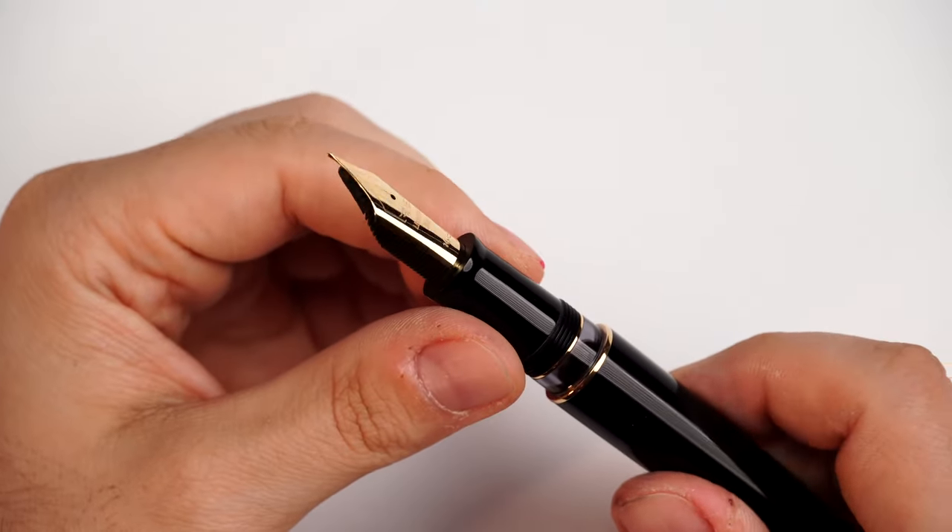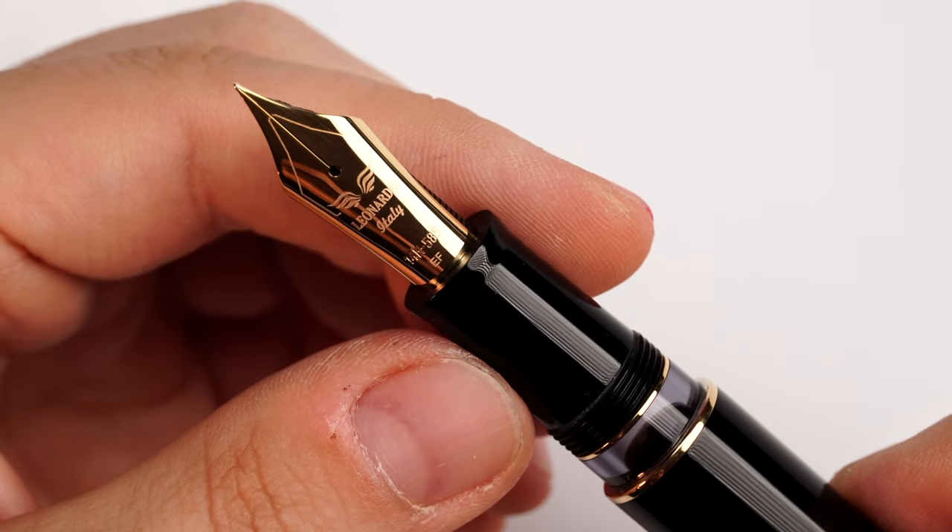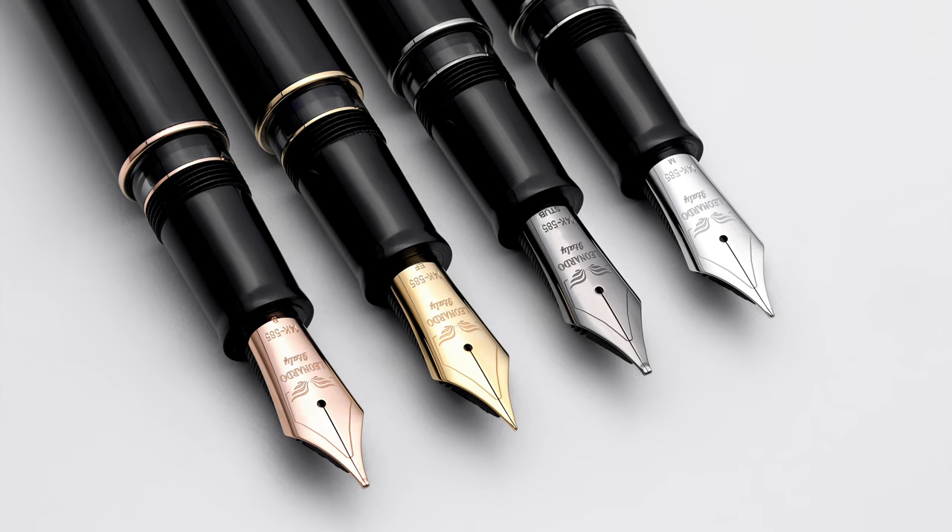Moving further, we have this gorgeous size 8 14-karat gold nib from Leonardo Officina Italiana. This is available in multiple sizes, but the sizes are scarce. So if you order a fountain pen, be flexible with the nib size choices because we have limited nib sizes in each trim color. Once we launch this fountain pen, we will put what's available in the nib sizes chart on our website. The nib sizes shortage is real, so be flexible enough to choose what we have available.